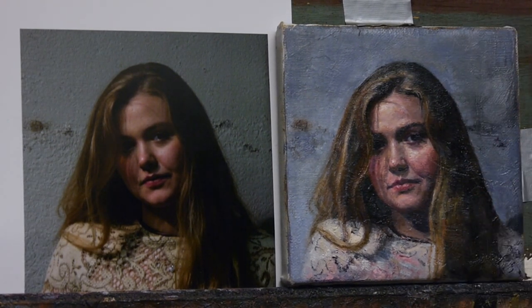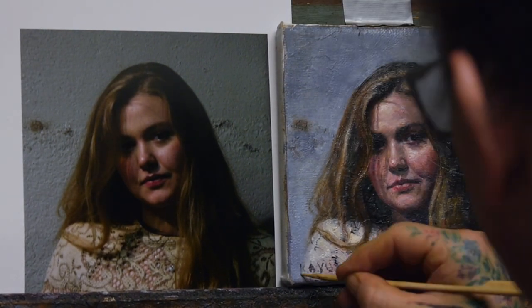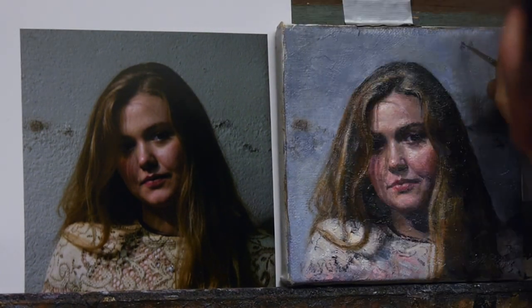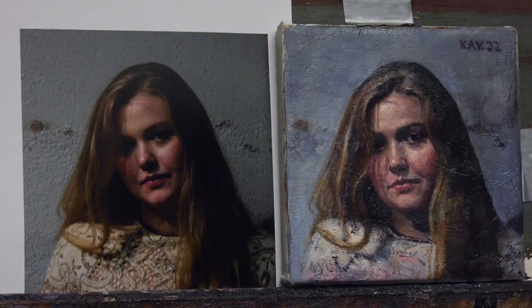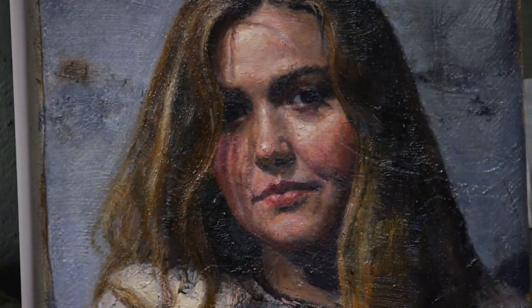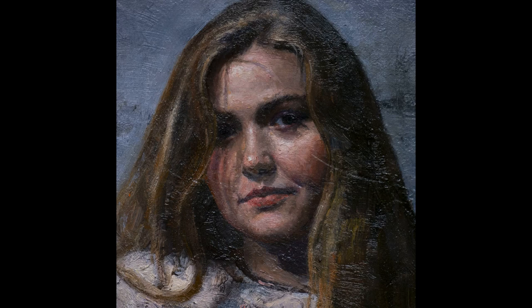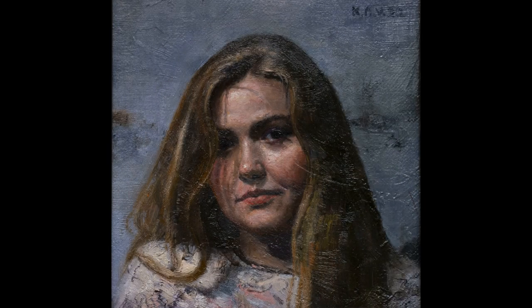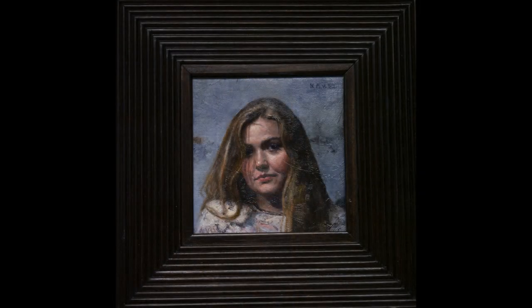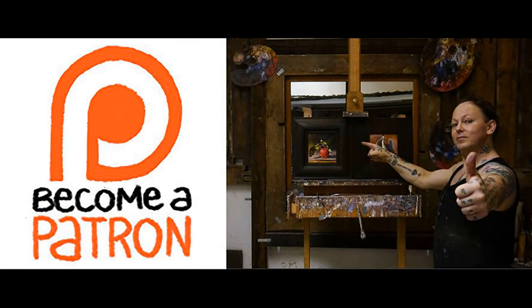Now you'll see some close-ups. I always hate putting on the signature because it becomes too big, but anyway — here you can see some of the textures, which are quite nice. If you want to support my channel, go to my Patreon and sign up for five dollars, and from there I'll teach you how to paint. If not, I hope to see you in the next video — thumbs up, leave a comment, and see you next time.